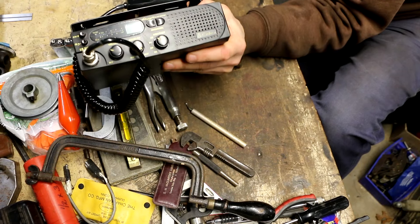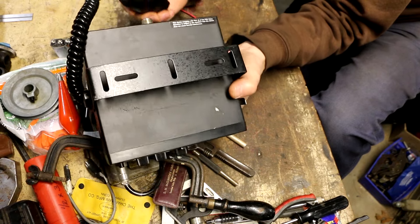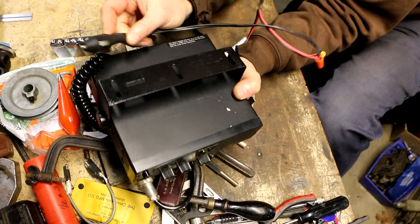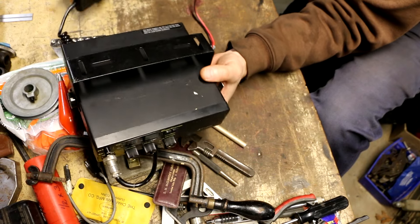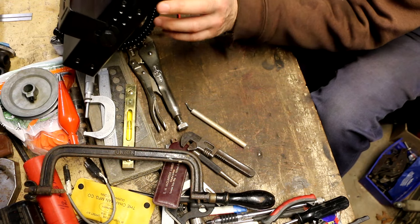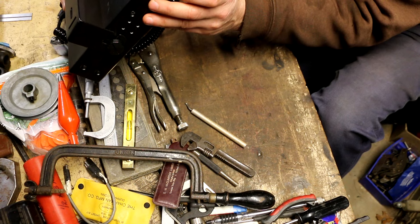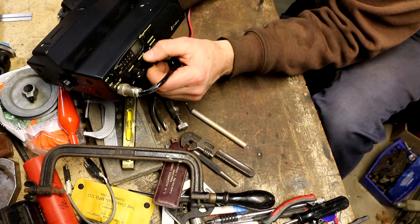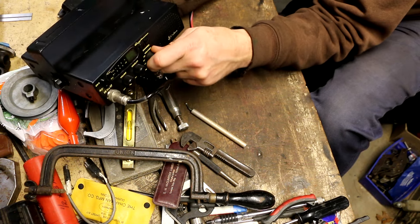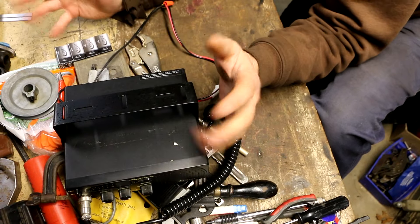Last item — couldn't resist another CB radio. This is a Cobra for 10 bucks. No idea if it works but it's very clean looking; I think it came out of somebody's car during a garage clean-out. It's the Cobra 18 WXST — 'ST' means Sound Tracker, though I still don't know what that means on these radios. It's got three built-in weather channels. Ten bucks, couldn't resist.